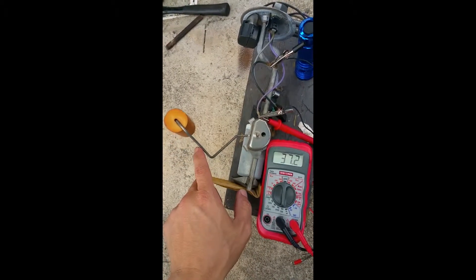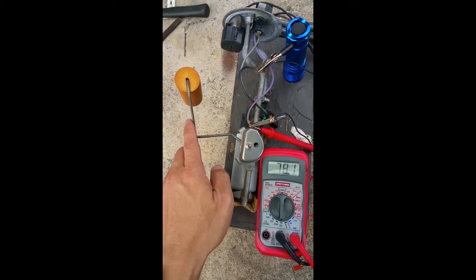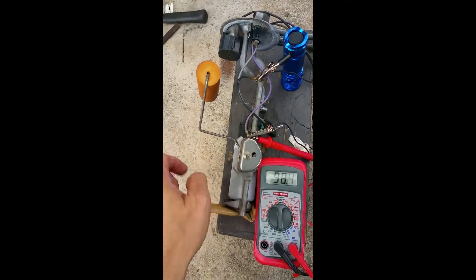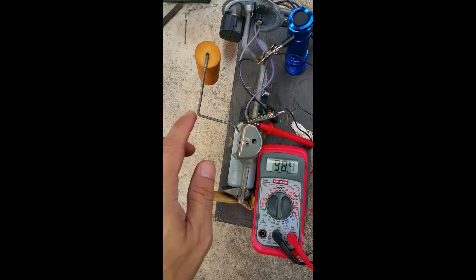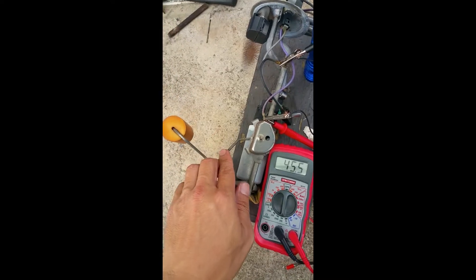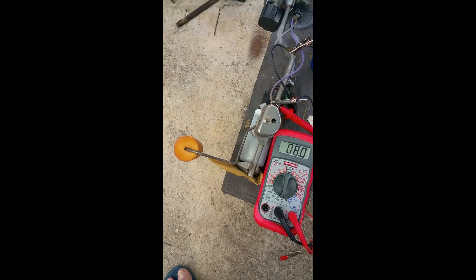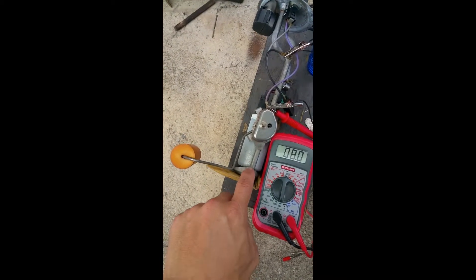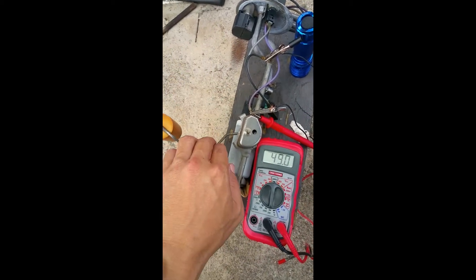As the fuel level rises and the float rises, you'll see the ohm meter begin to rise as resistance increases. According to the manual, it's supposed to stop at 90, and it's reading 98.5 — not too far off. Bringing it back down, it's supposed to go to zero, but it only gets to about 8 ohms. So we're off by about 8 ohms at both ends.